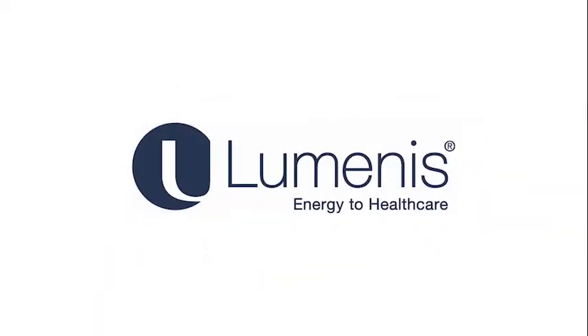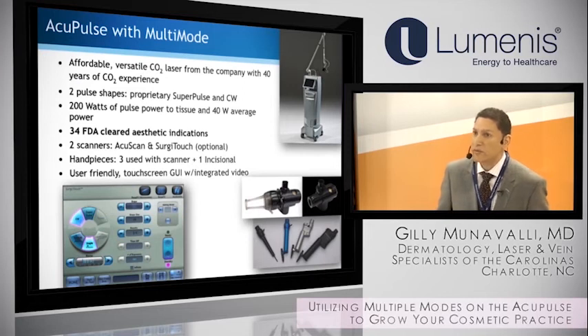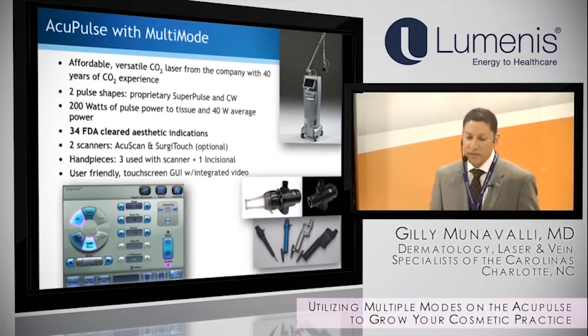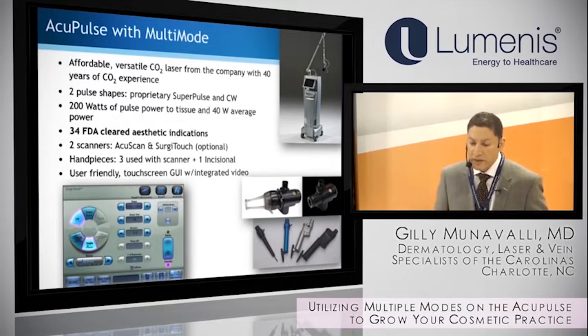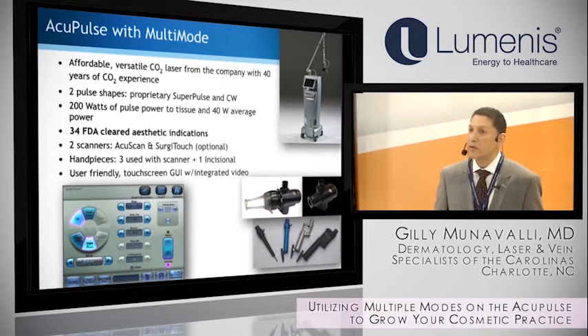I'm going to give two talks today. One is on our experience with Acupulse, which we've had for about three years now. We'll talk specifically about the different modes, though I'll de-emphasize the modes and focus more on the indications in our practice. In the second talk, we'll discuss the M22 platform and our experience with the ResurFX and the Q-switch handpiece.